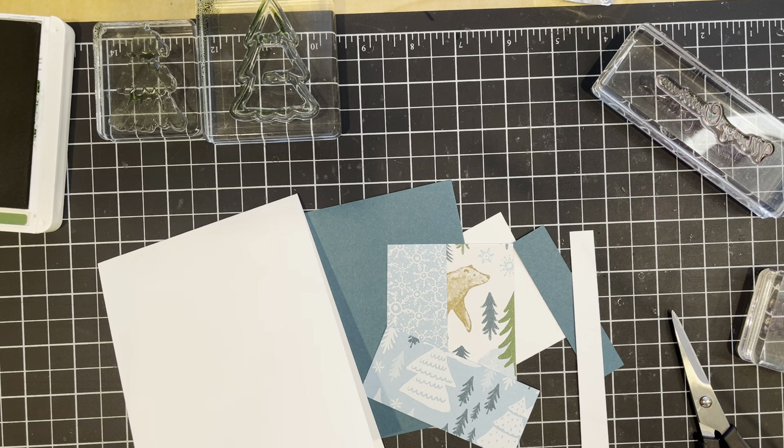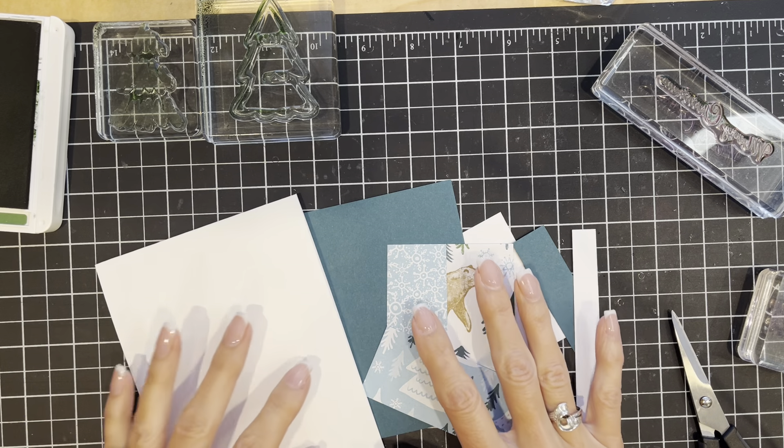Hello and welcome to this episode of Simply Saturday where I get to show you a card that is fast and easy to make. My name is Julie and this is Stamp with Julie Baum. Today's card is another fast and easy Christmas card.